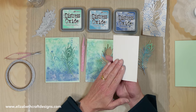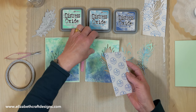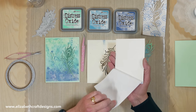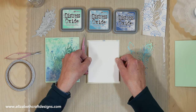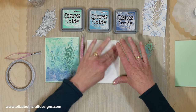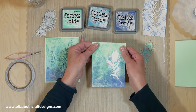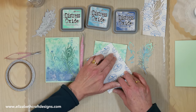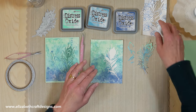Now I have a piece of white cardstock with clear double-sided adhesive on top and I'm going to put it on the back of my colored piece. I cut it a little bit smaller so it's easy to line up. Because I have my craft mat underneath I don't need to worry about the sticky part, so I press this down well.